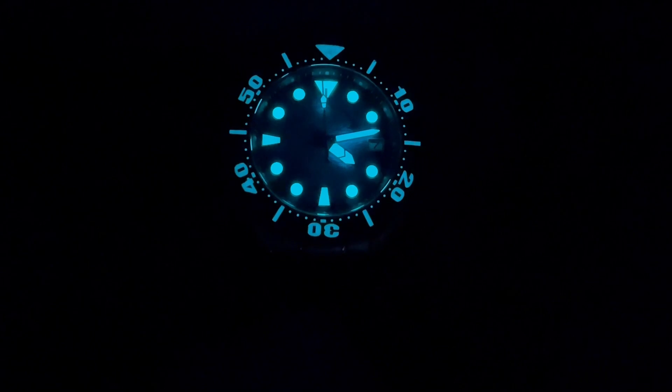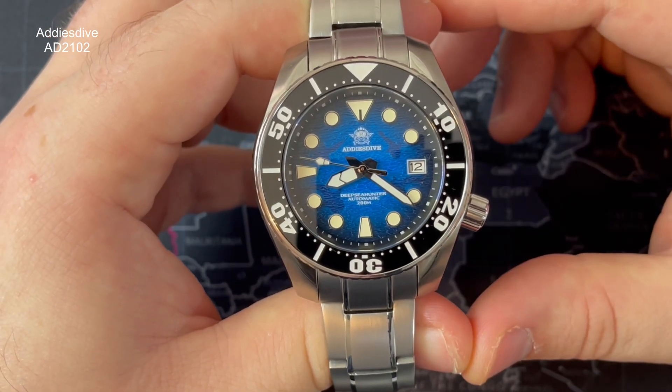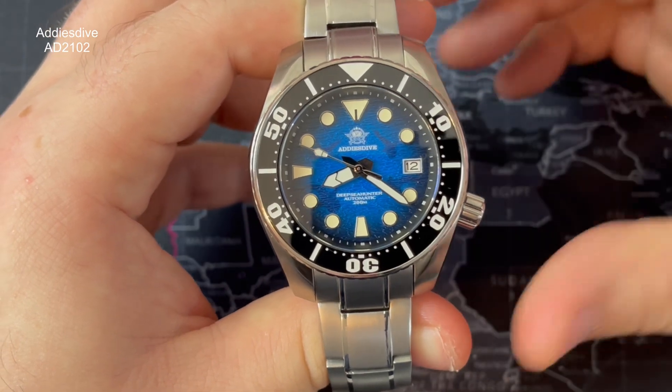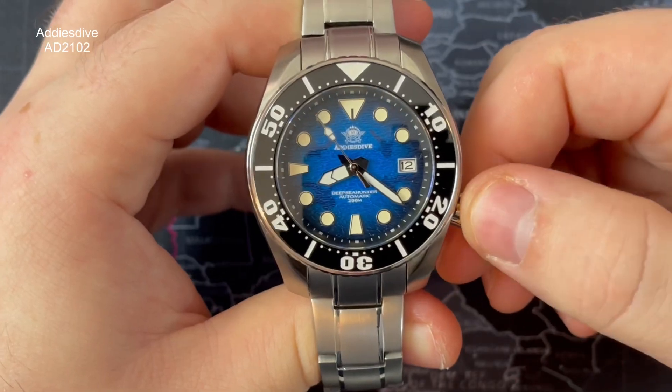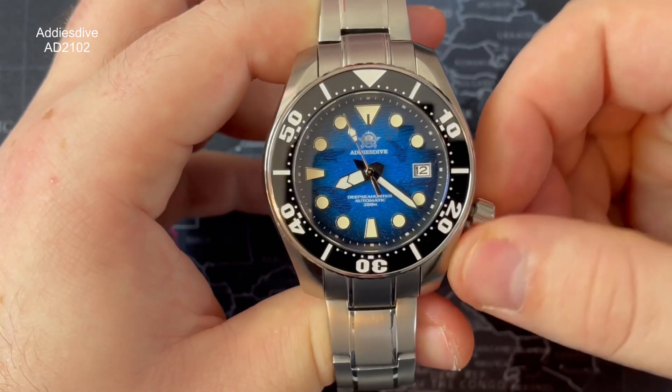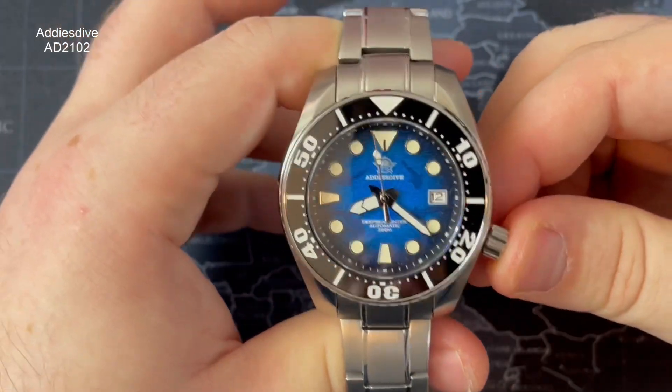But for the price, given what else you're getting, it's not a deal breaker — given the fact it's a £110, $150 watch and you're getting so many specs, the dial and everything else for the price.